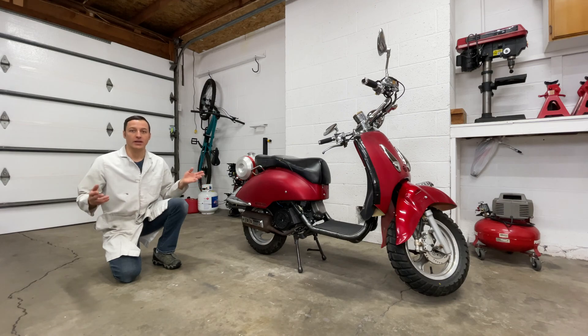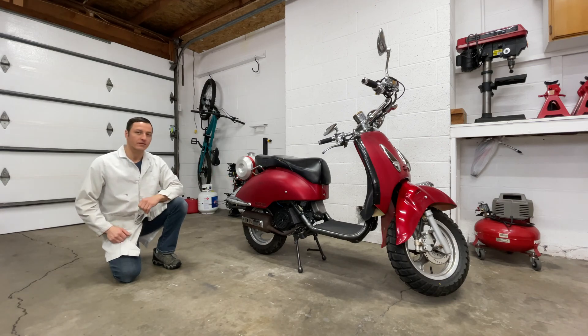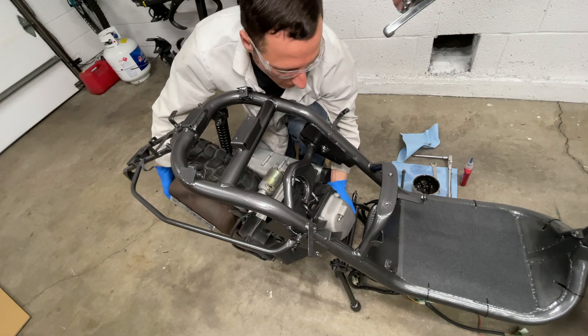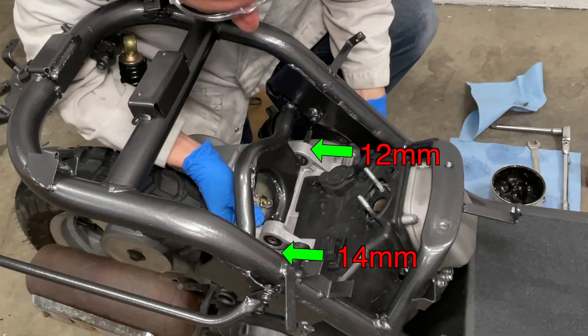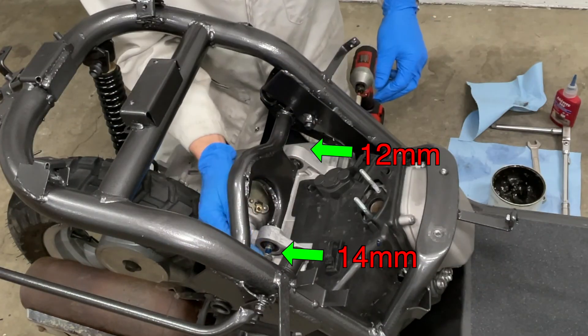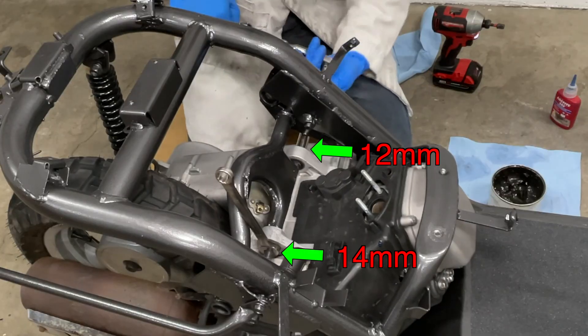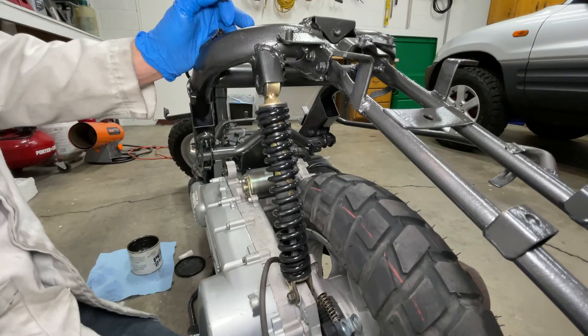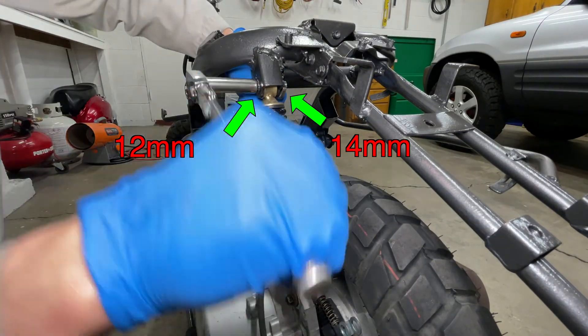I took the engine out so I could do some frame modifications and make my scooter look like this. Now the engine can go back in. Insert the long through bolt from the left side and wiggle the engine to help it find the hole. Chinese scooters have a tendency to fall apart, so adding Loctite to all the important bolts is a good idea. The rear shock is the only other thing holding the engine — add some Loctite to this bolt too so it doesn't vibrate off later.